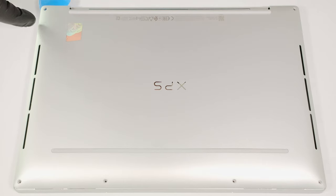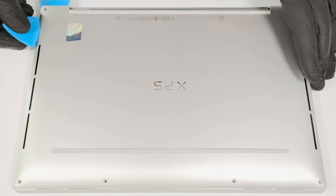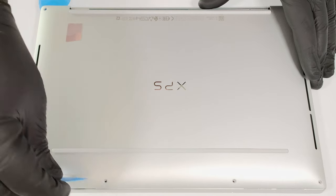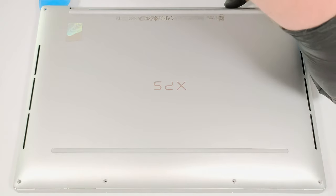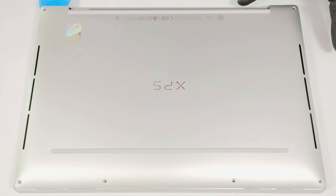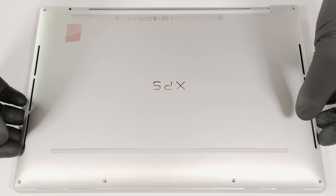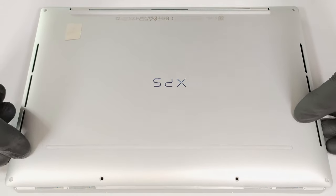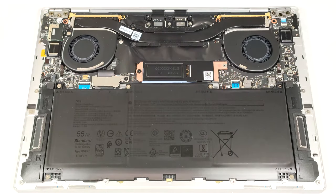Then pop the top corner, the side, the front, and the other side. Then raise the front of the plate and tilt the panel. This should release the rear clips. If not, pry the sides around the central vent on the back.